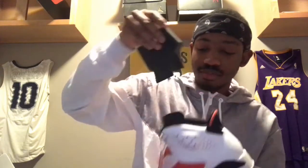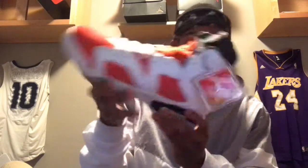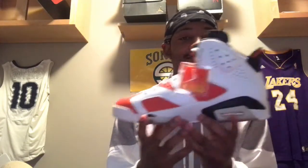Hold up, let me take this out real quick — the shoe tree. Let's see what's on the inside, if they got anything. It's my size. They got the Gatorade logo on the inside. Let me try to get a better view for you guys. Yeah, that's pretty neat. But yeah guys, comment down below — are these heat or not? Do you guys think these are heat?